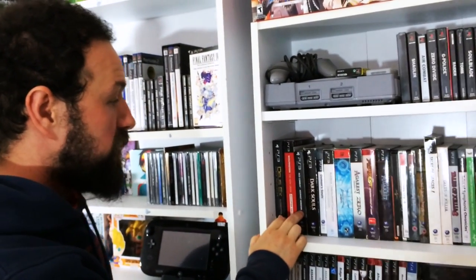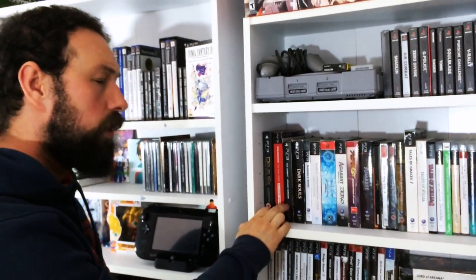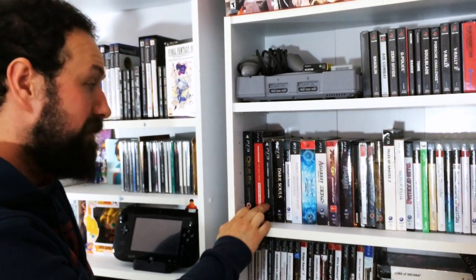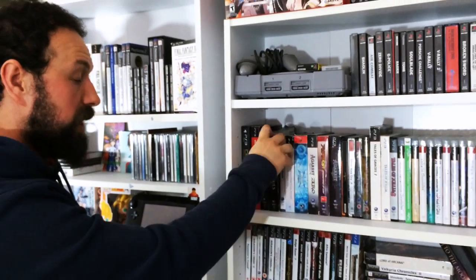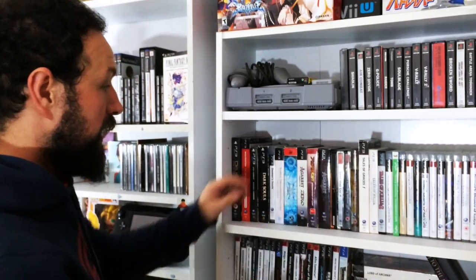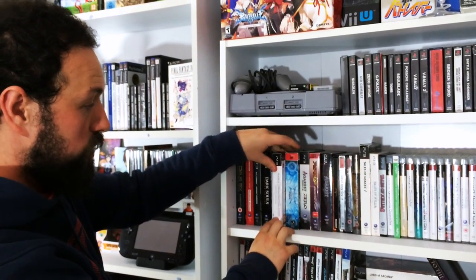Ace Combat Assault Horizon - I did not like this game at all. I love Ace Combat and I'm an absolute advocate of the series, but I did not like this at all. Dark Souls kicked my ass. Demon's Souls kicked my ass. BlazBlue - limited edition as well.